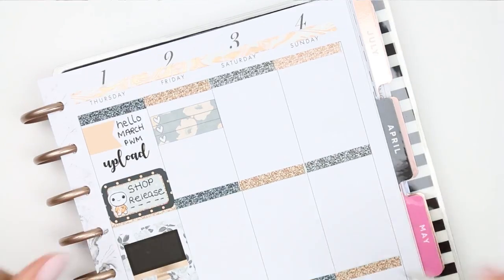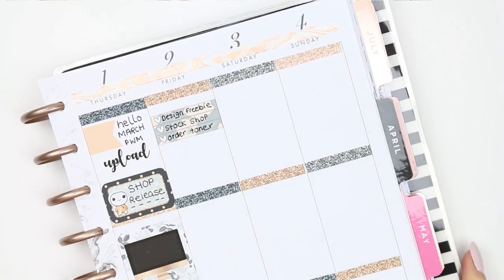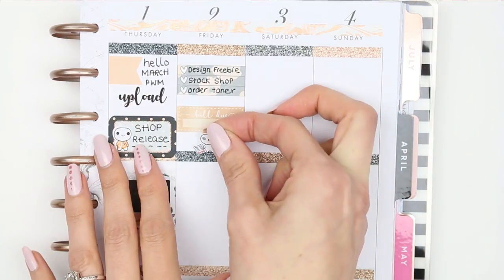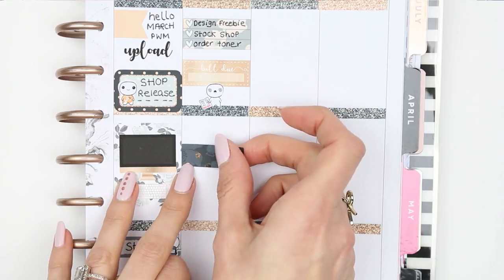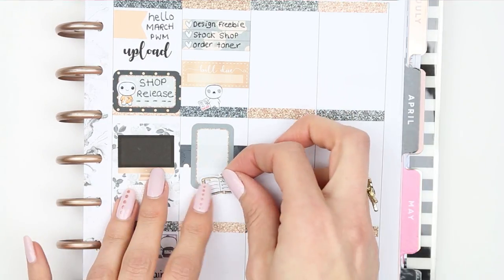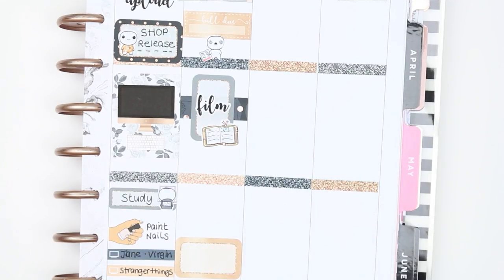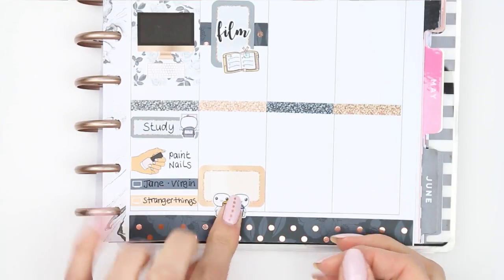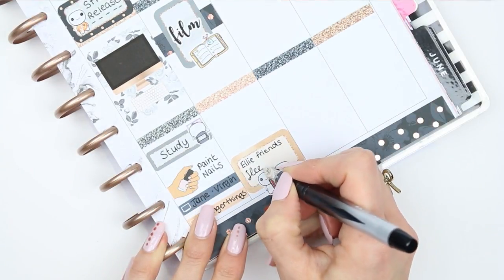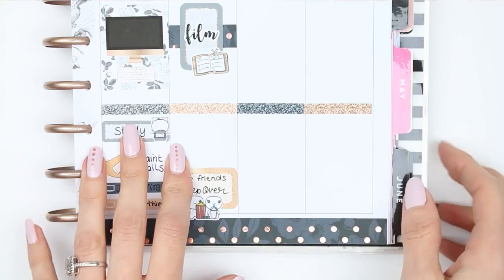For Friday I started with a small checklist: design new freebies for March, restock my shop, and order toner for my printer. I used a build-you sticker and a pop-it from the home life sheet. I also like to try and film for next week's plan with me on Fridays, so I used a half box flipped to its side with a planner sticker and a film sticker from Planning Roses. At the bottom I put a half box with a pop-it from the friends sheet, as my daughter is having a sleepover to celebrate the end of exams — I'll fill in the details later.